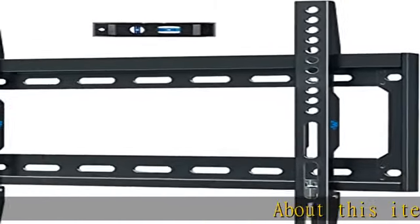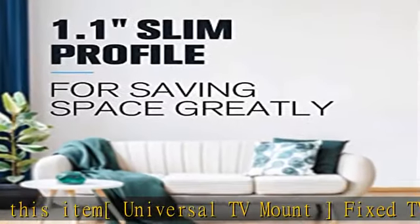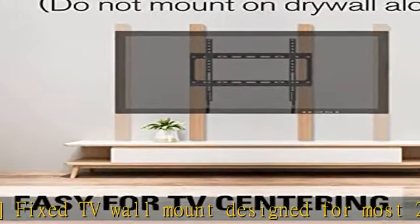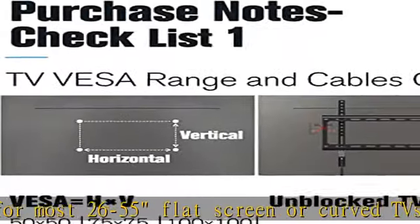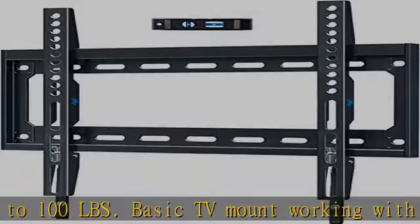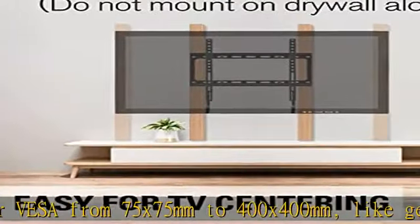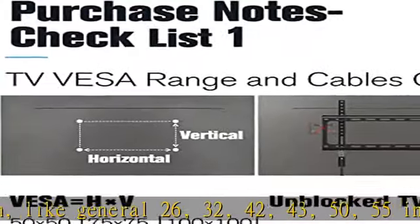Universal TV mount — fixed TV wall mount designed for most 26 to 55 inch flat screen or curved TVs up to 100 pounds. Basic TV mount working with TV/monitor VESA from 75x75mm to 400x400mm, compatible with 26, 32, 42, 43, 50, and 55 inch Samsung, TCL, LG, Sony, Vizio, and Insignia LCD, LED, and OLED TVs.